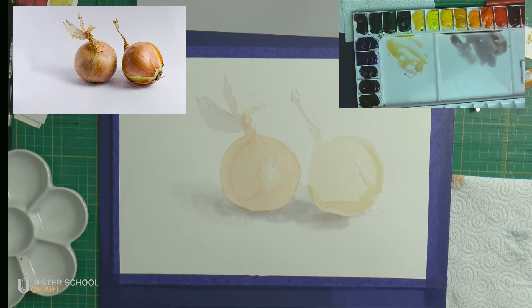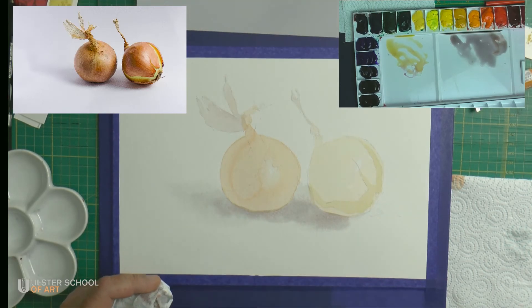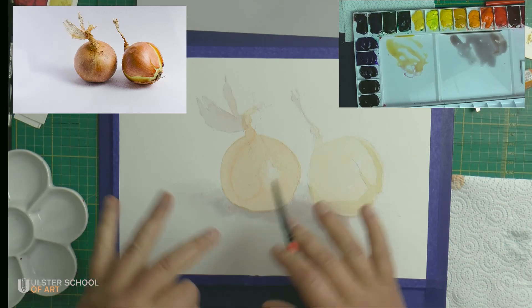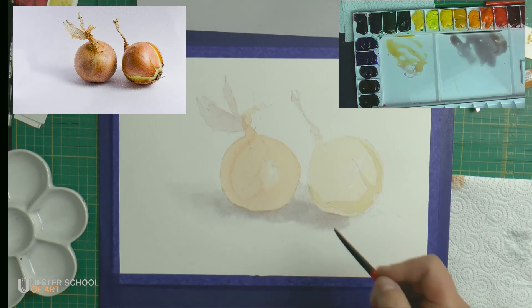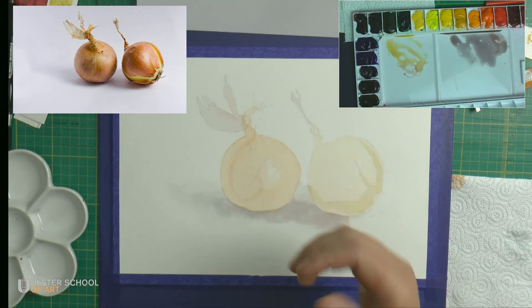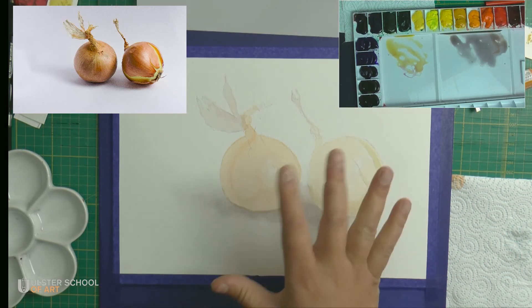It will be multiple layers here. Each time I apply a consecutive layer on the shadows, I will dry it, then water, then paint — dry, water, paint. At this stage I will leave it to dry. My next stage is supposed to start only when everything is bone dry. Now the next layer — I'm painting.